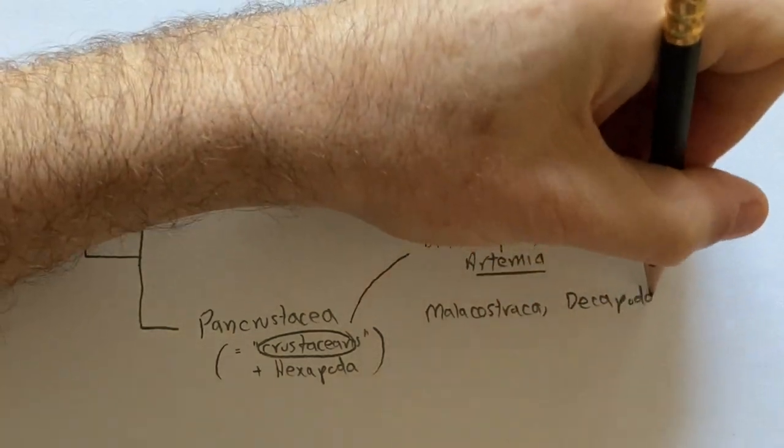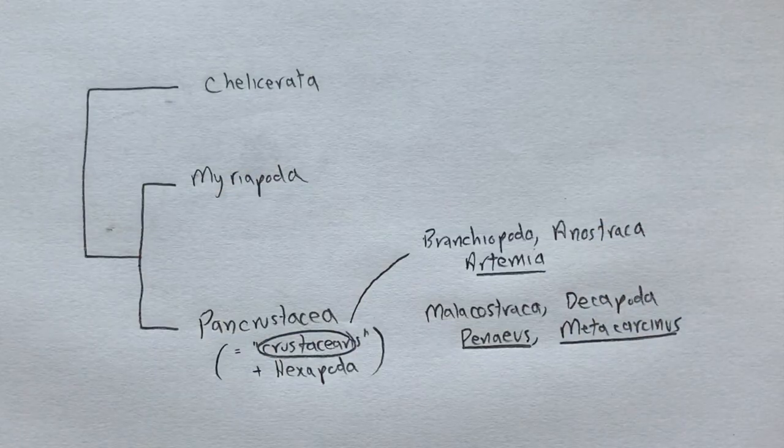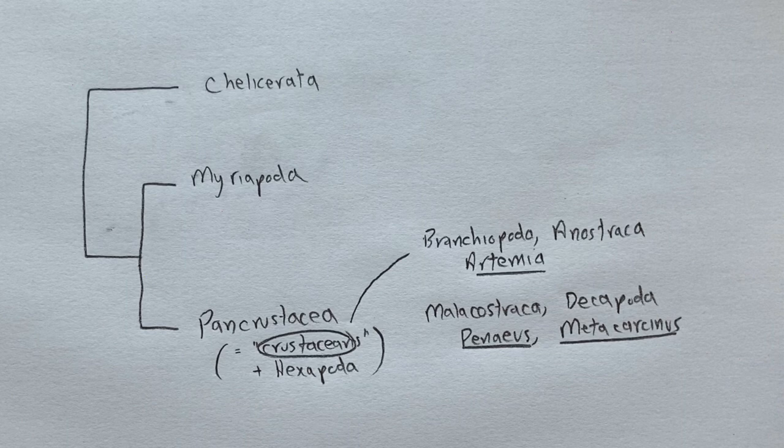Hexapods are really just derived crustaceans, so the old taxon Crustacea is paraphyletic with respect to hexapods. To introduce arthropods, we'll look at members of two crustacean groups: the brine shrimp, Artemia, and two decapod crustaceans, a shrimp and a crab. Let's start with the brine shrimp, Artemia.